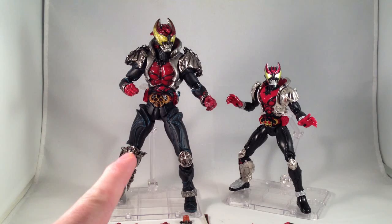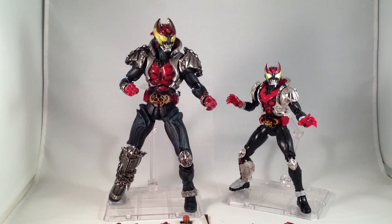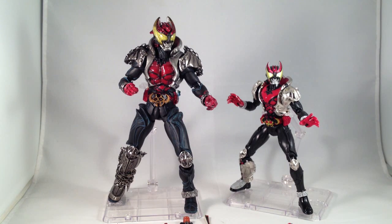Here we have S.I.C. Kiva and Sochaku Henshin Kiva. Let's start with Sochaku Henshin S.H. Kiva.